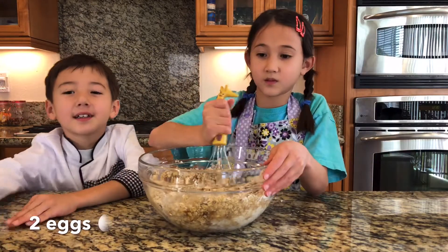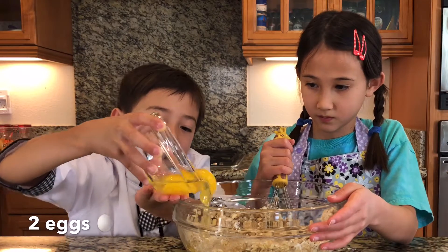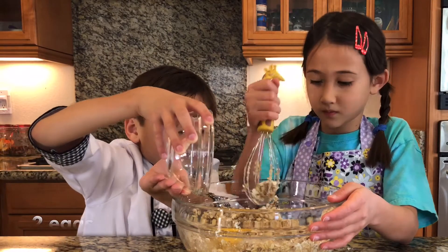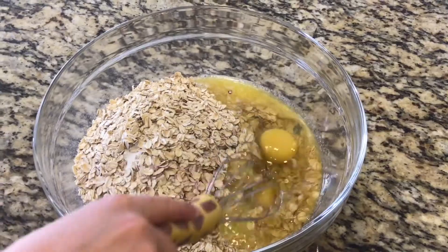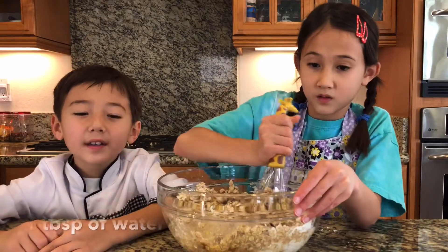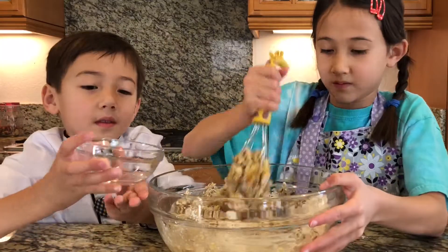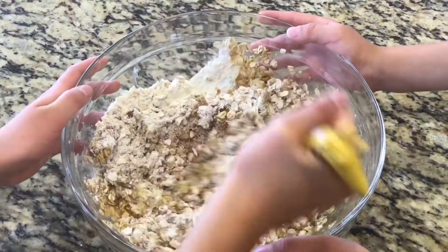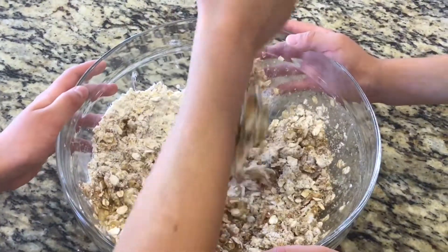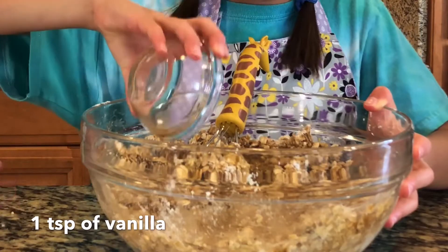Now we need two eggs. One tablespoon of water. One teaspoon of vanilla.